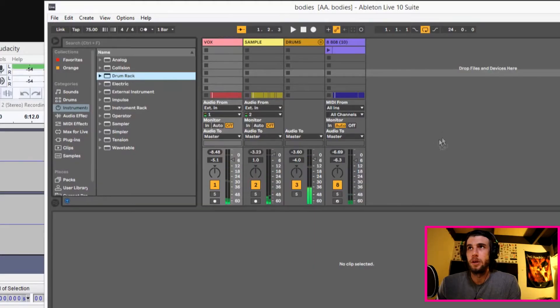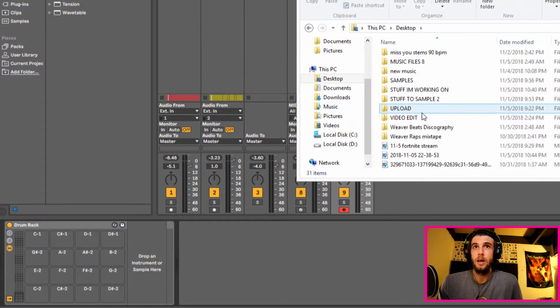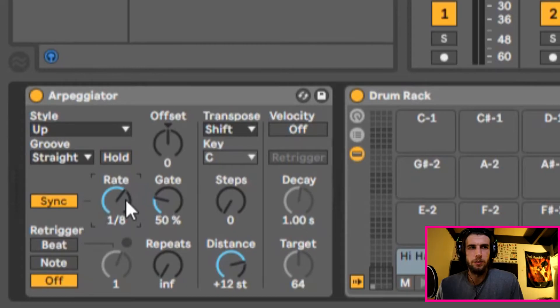Let's add hi-hats to the song I have here. I'm going to bring in a drum rack, put a hi-hat sample on the drum rack. I'm going to put an arpeggiator on it. Plug in the MIDI controller, or something of the sorts. Now I'm going to bind a knob to the rate.